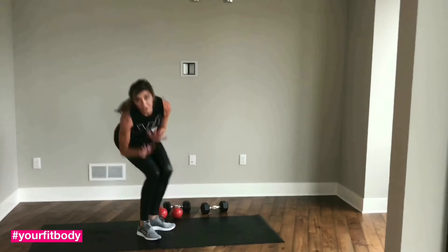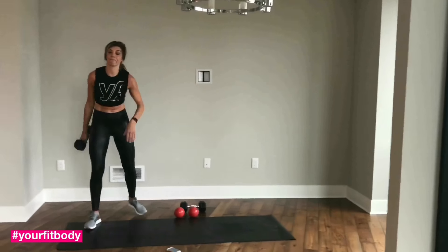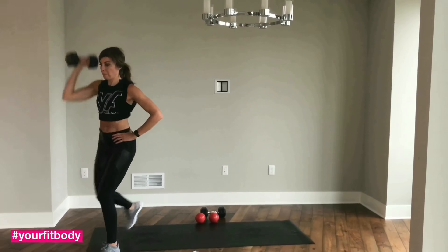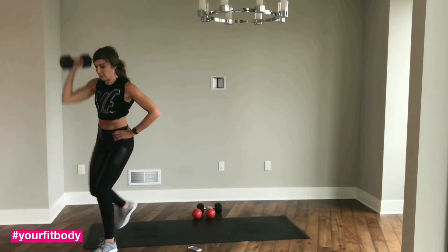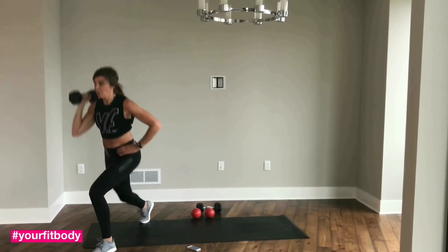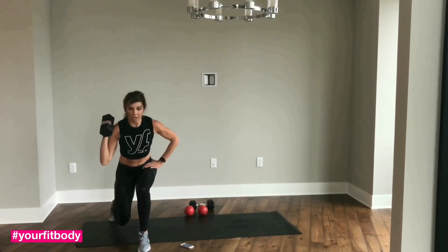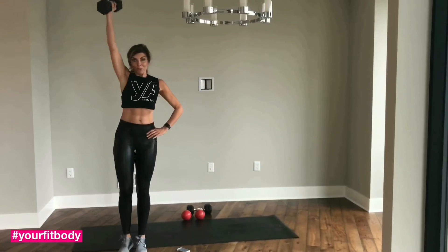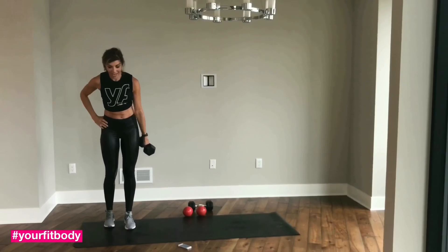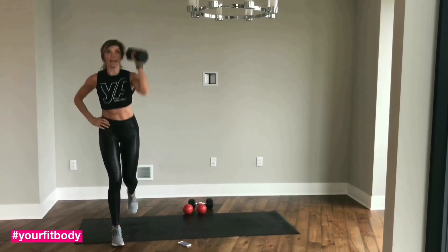We've got one more set of these two exercises back to back. Grab your heavy dumbbell, bring it to your shoulder, and off you go. I'm going to face you so you can see that my shoulders are even. A few more here. Good job, guys. Other side — here we go. Shoulders even, go back, come on — press.